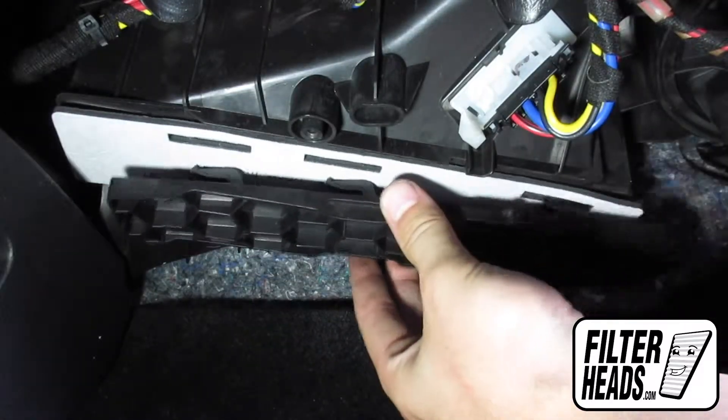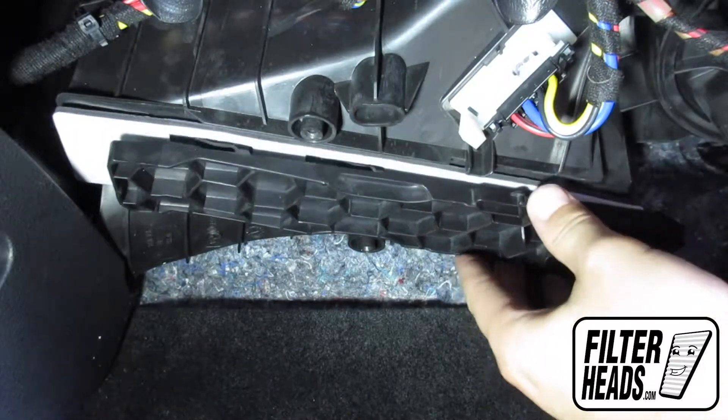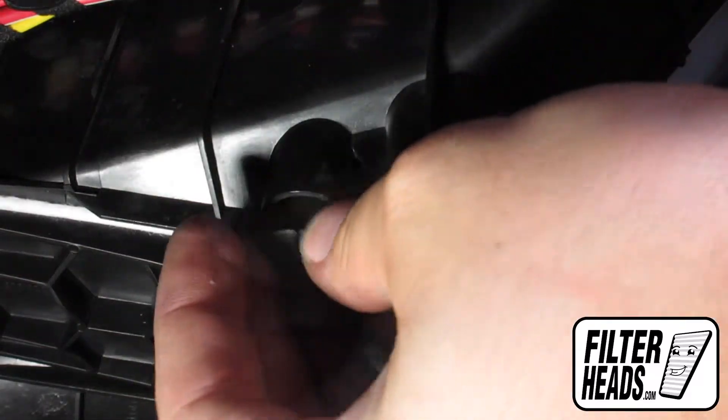Reinstall the cover by aligning the tabs and slide to lock it into place. Reinstall the foam ceiling panel and the screws that secure it.